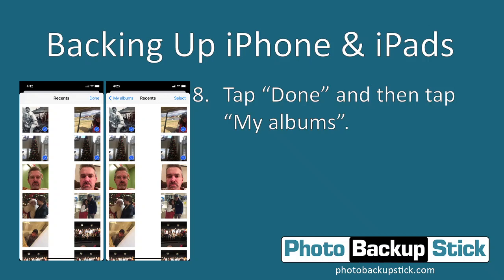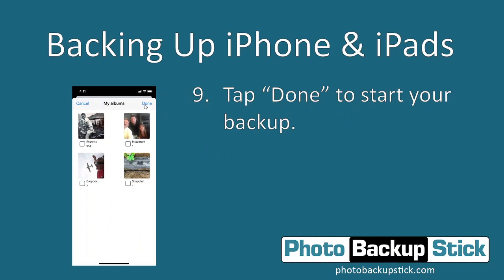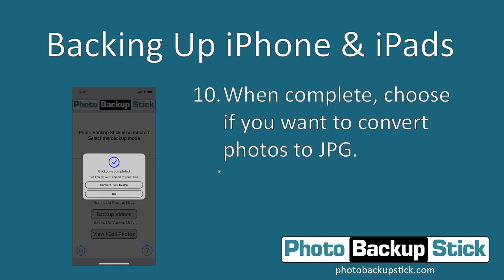Once you tap Done you're going to see a slightly different screen. Tap on My Albums to get back to the previous screen — it may not show it right now, but you do have selected photos to back up. All you have to do now is tap the Done button and it will start the process.